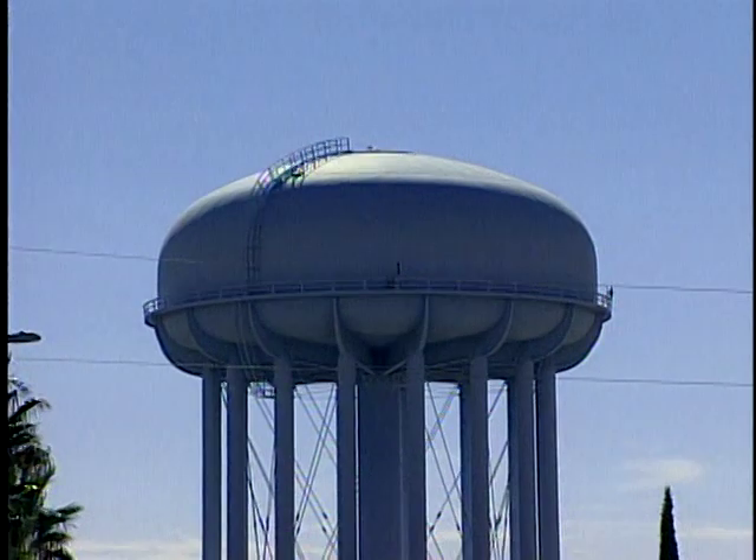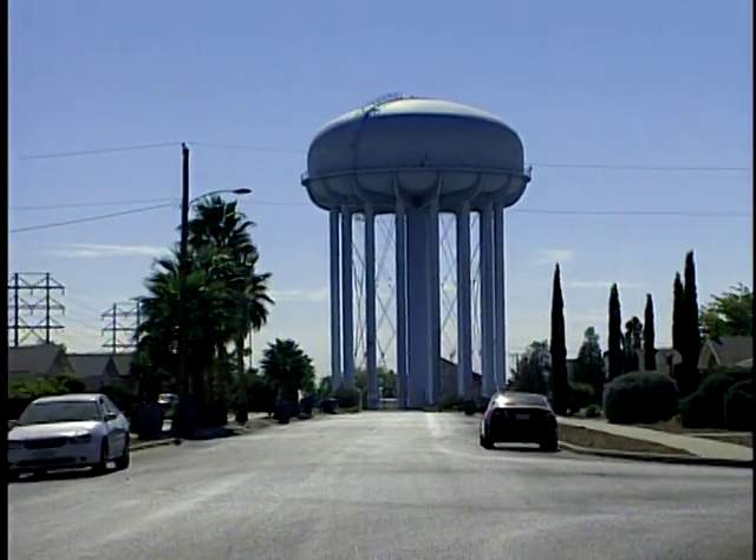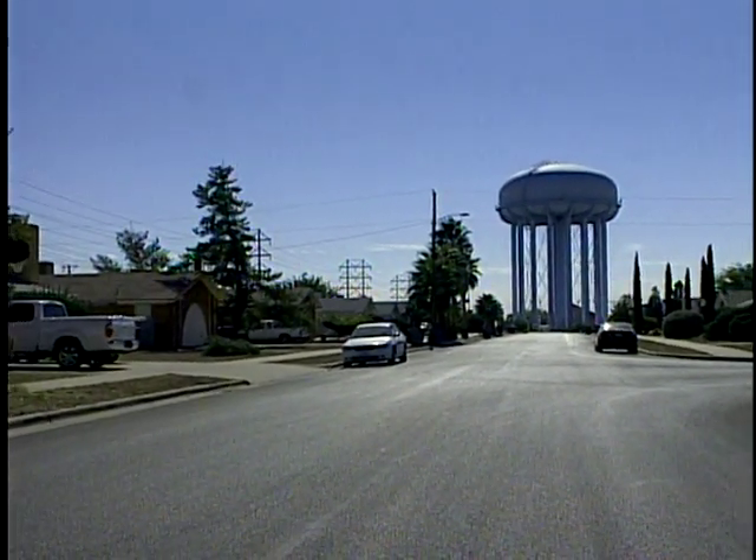These factors along with many others make maintaining the integrity of the water distribution infrastructure a top priority for every city in every country around the globe.